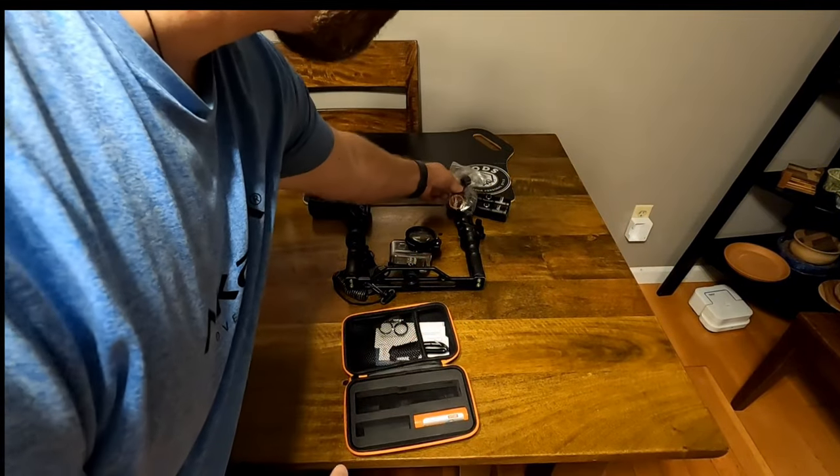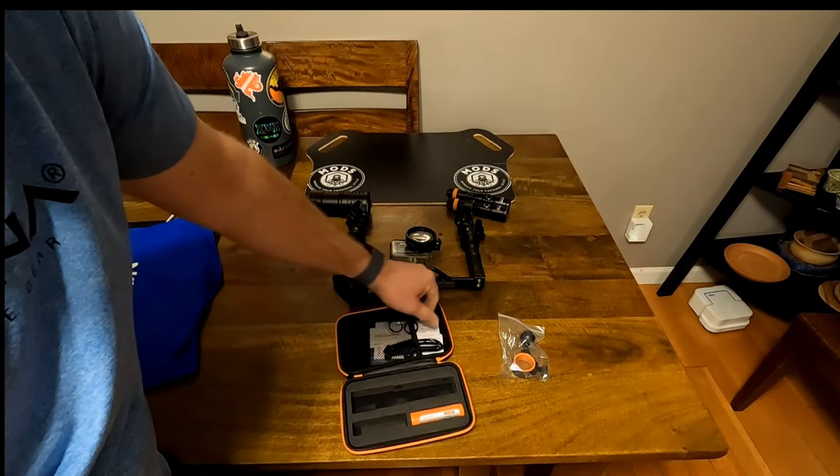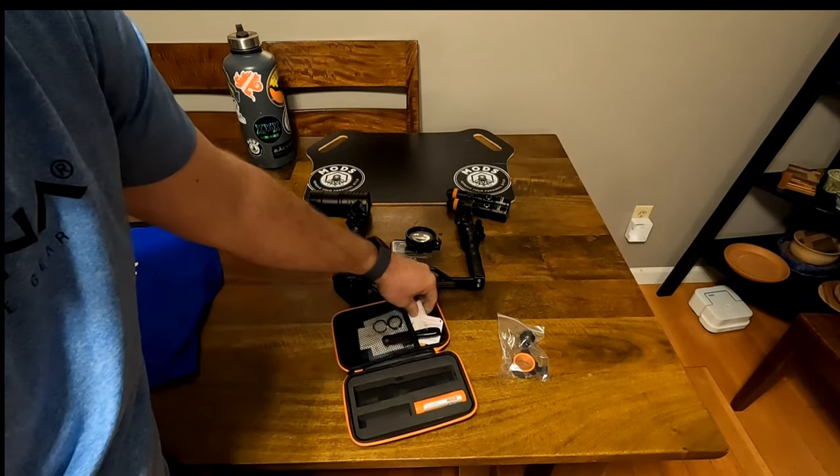It comes with the same type of mount — it's probably just a little bit bigger than that one — and spare O-rings, a manual, and that sort of thing.